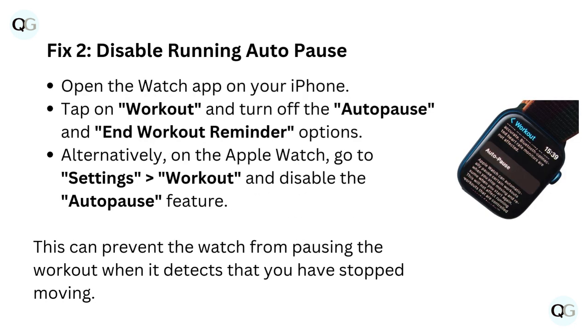Fix 2: Disable running auto pause. Open the Watch app on your iPhone. Tap on Workout and turn off the Auto Pause and End Workout Reminder options.